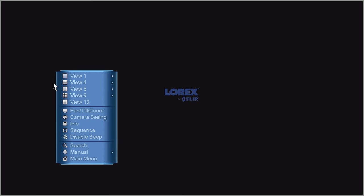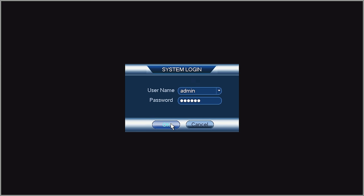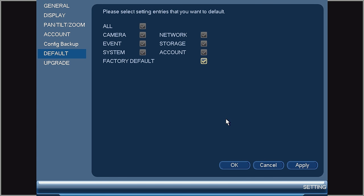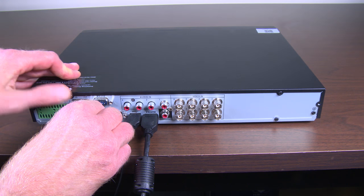An example of setting the system to defaults: you access the main menu, entering the password if necessary. Select the settings menu, then select settings. You then select default and factory default. You then apply this setting and turn the recorder back off.